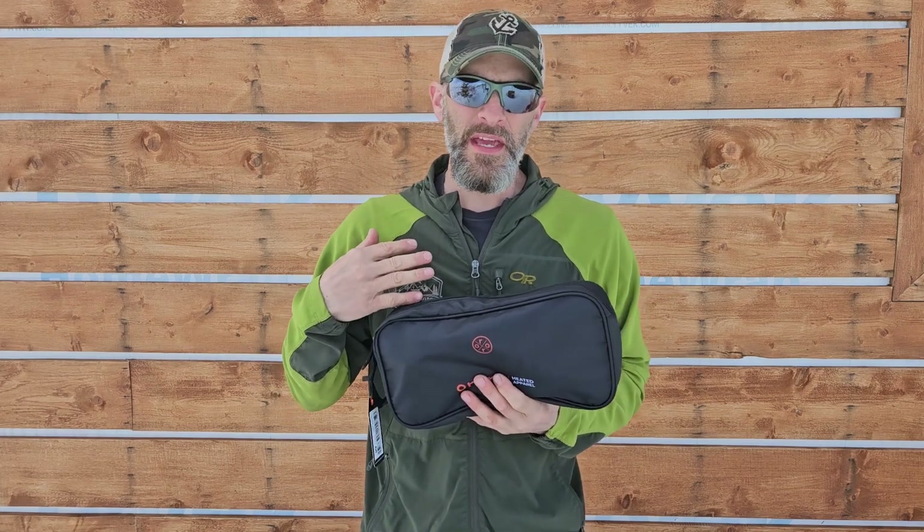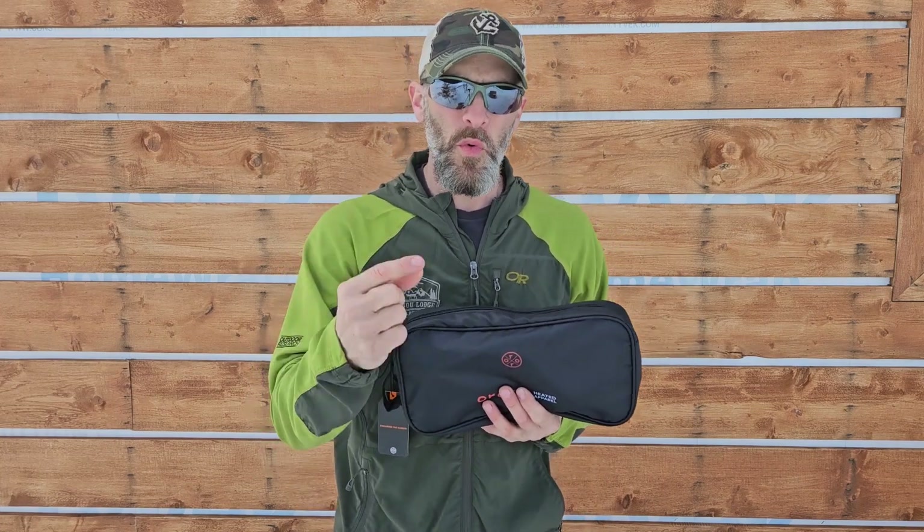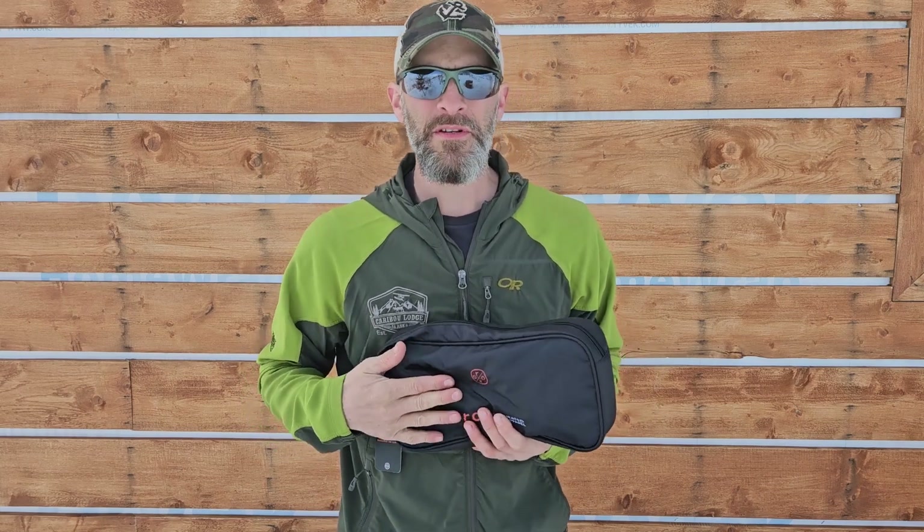My brother has also tested out Aurora's heated vest and he absolutely loves it. We can't speak to the longevity of the battery life on these because we just haven't had them long enough. If you're watching this video and it looks like it's been up for a year or two, leave a comment below and we'll definitely get back to you on how well the batteries are holding up.